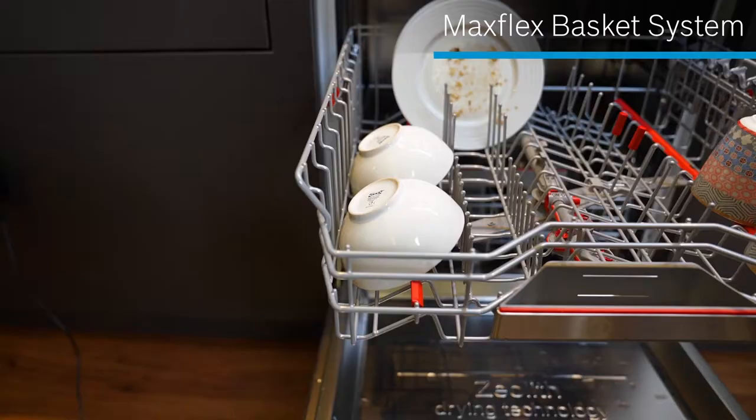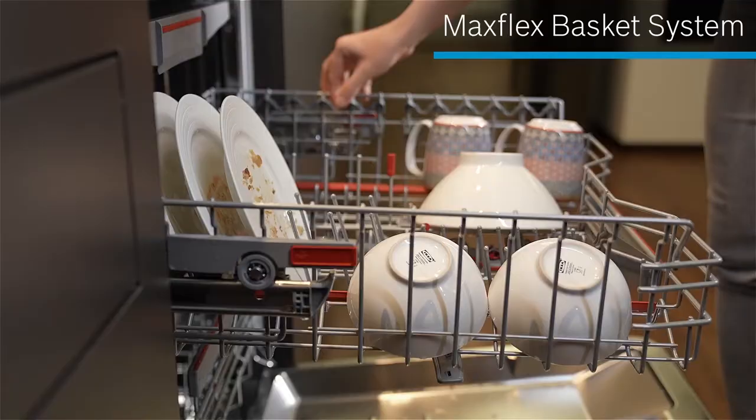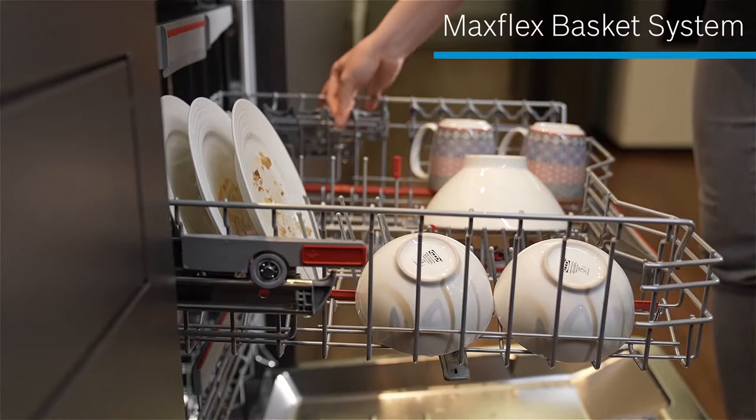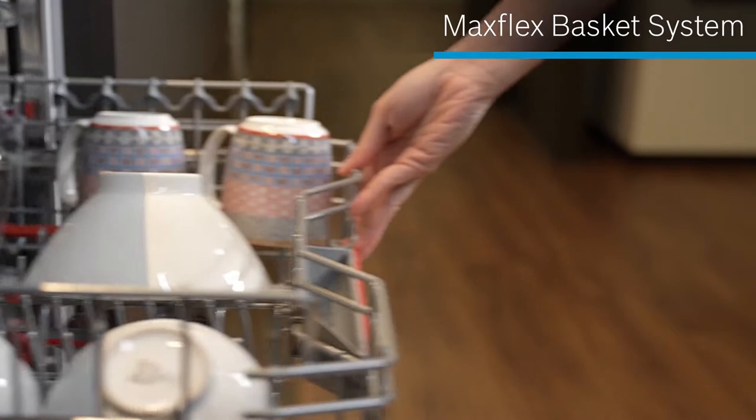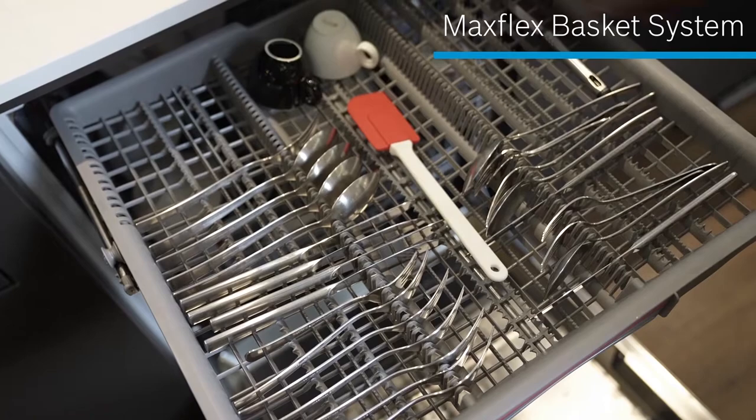Luckily, there are silicone holders for securing fragile items, so I don't have to worry about breakage or scratching delicate things like wine glasses. The shelving components are designed for flexibility to fit utensils of different shapes and sizes. There's also a cutlery drawer that keeps things really neat.